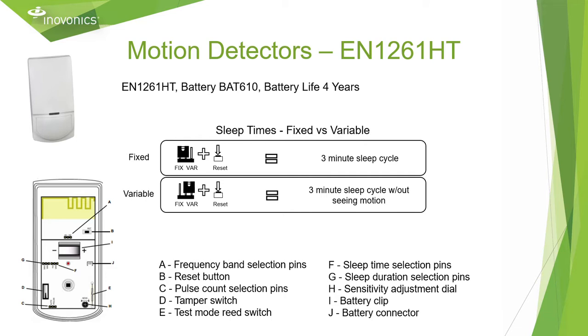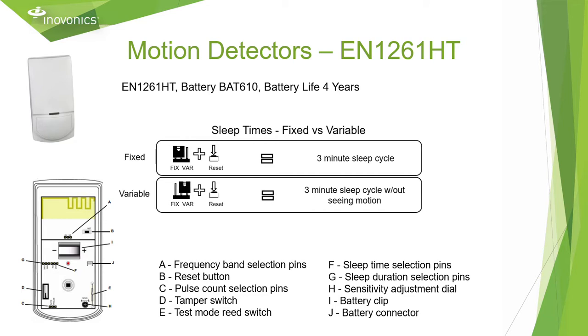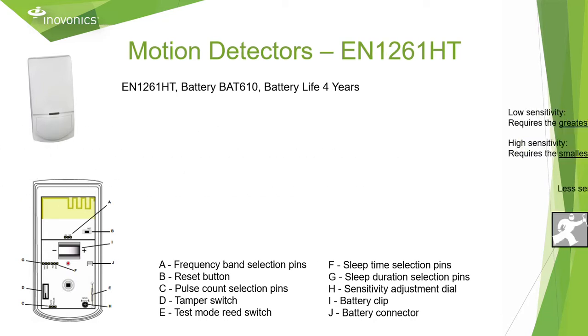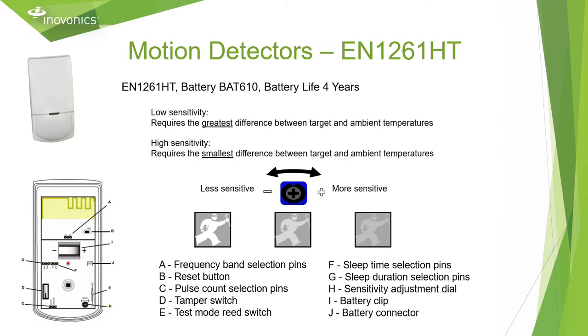The EN 1261-60 is our motion detector designed for high traffic environments. This motion detector uses a customized battery that provides a four-year battery life, has the option of a fixed or variable sleep time for your customization, the ability to choose between auto or single pulse mode, and the option to adjust the sensitivity for greater accuracy.